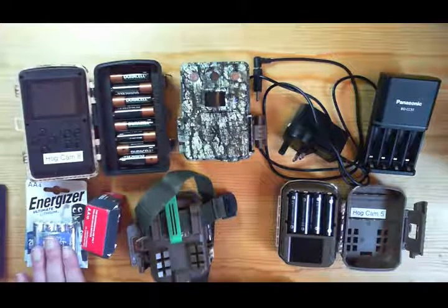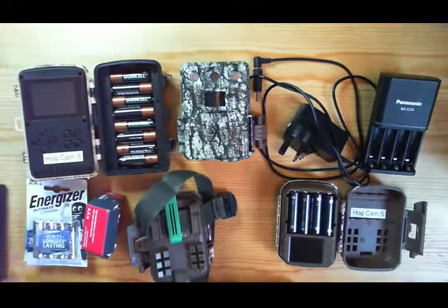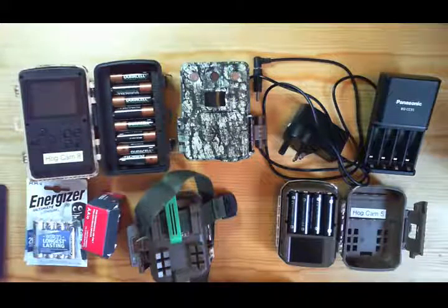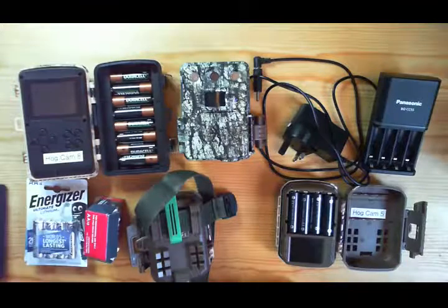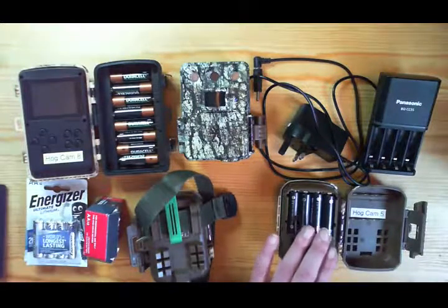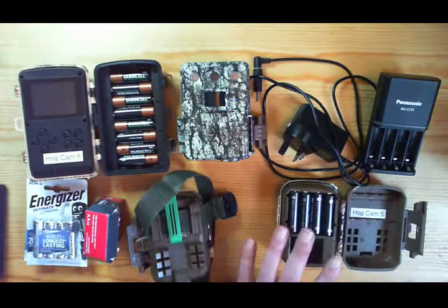If I put a lithium set of batteries into most of these cameras I would expect them to last four to six weeks, depending on what the camera is doing — how long each clip is overnight and how many clips it's taking. With the ProCells I would expect about three weeks. If I charge the rechargeables every week, or ideally every five days, that means far more frequent battery changes.